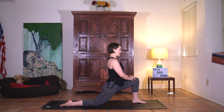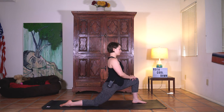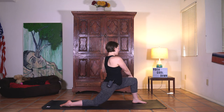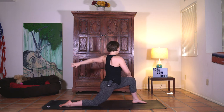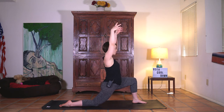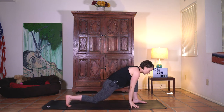Two more times — inhale up and exhale. One more time, inhale rise, exhale lower. From here right hand to the left knee, left arm extends back for a gentle twist. Keep pulling the knee in and lean back a little bit more. Take a deep breath in. Inhale sweep the arms. Exhale hands down. Back toes tuck, back knee lifts.